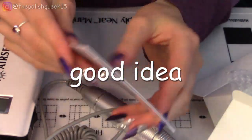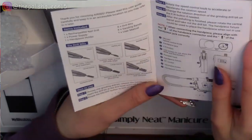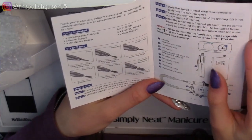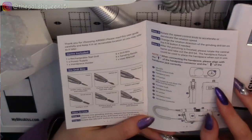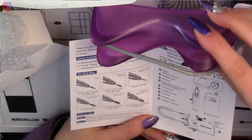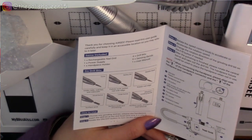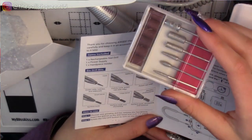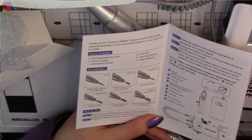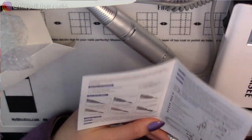Now let's take a look at the instruction manual. The first thing we have is the index — items included. We have the rechargeable nail drill, the power supply, the hand piece holder, which is probably what this purple stand is. Then we have the drill bits — the little box of six different drill bits. And then there are the six sanding bands, and then the user manual.